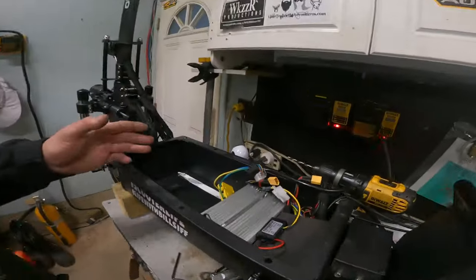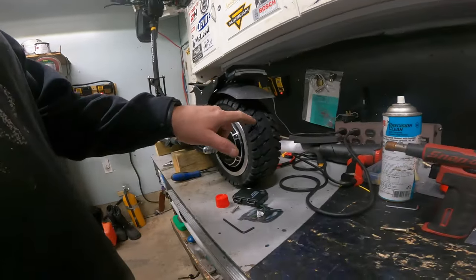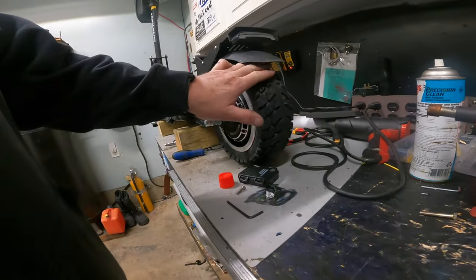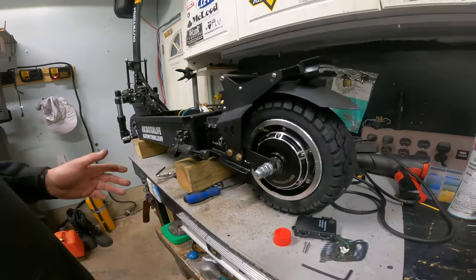So anyways, we've got it all pulled apart. I got the batteries out of it and I put on some more sensitive road tires here. These are smoother, so when you're on the road it doesn't make so much noise.